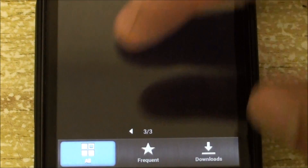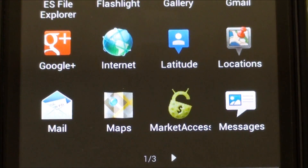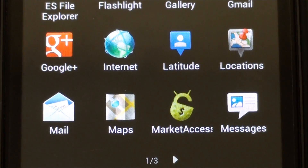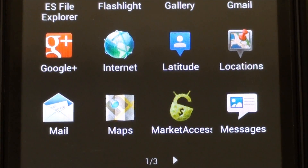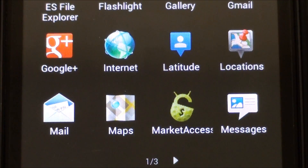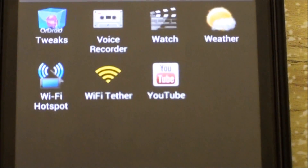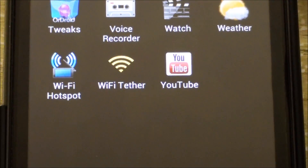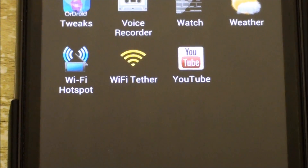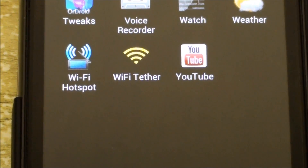In apps, we have market access — or Play Store access as it should be called now. If an app is blocked by region, this will let you download it. The newest ROM also includes fully functional mobile tethering. So if you have mobile data, Sense 4 now includes mobile tethering.